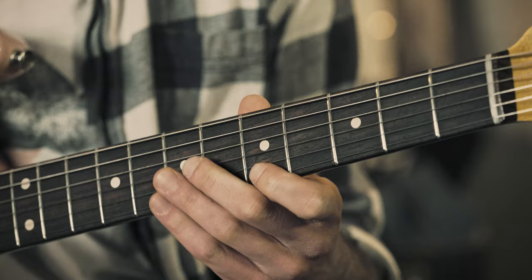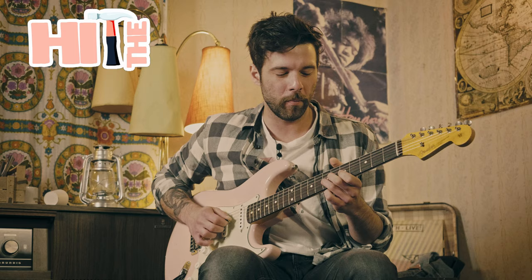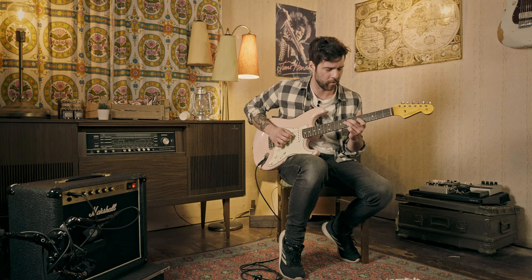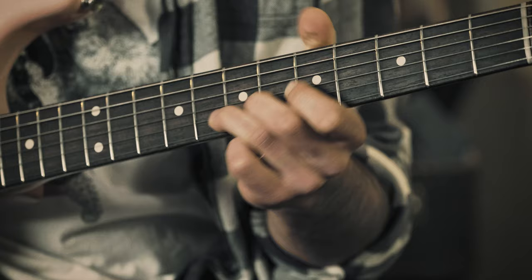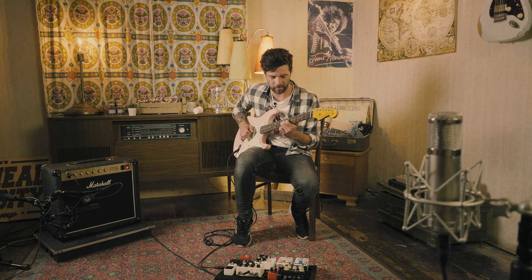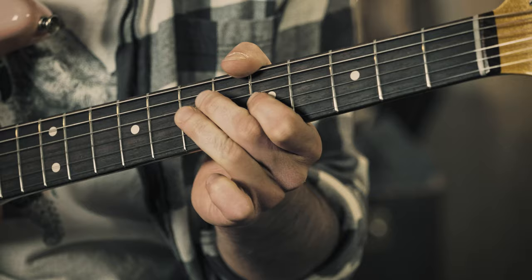Hi everyone, my name is Guillaume and welcome to a new episode of Hit The Tone. Hello guys, I hope you're doing fantastic today — welcome to this new episode of Hit The Tone on Toman's guitars and basses.